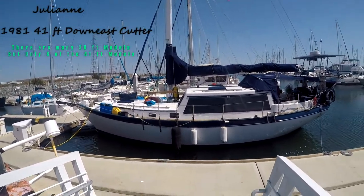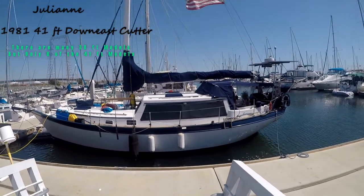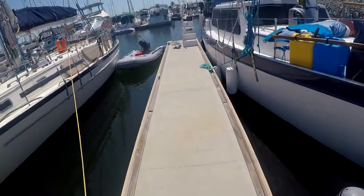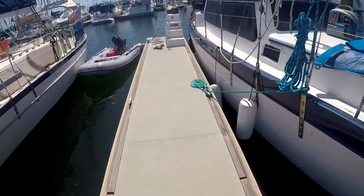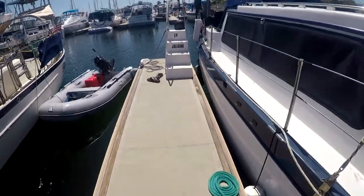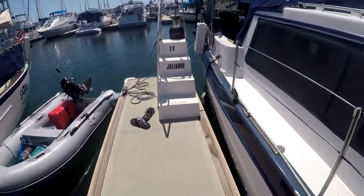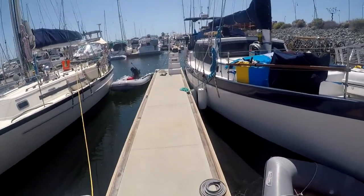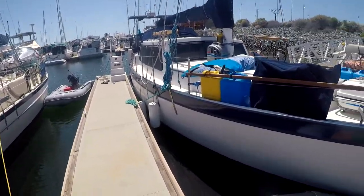This is the view of our boat, the overview. This is where we walk down the dock and come into the boat.